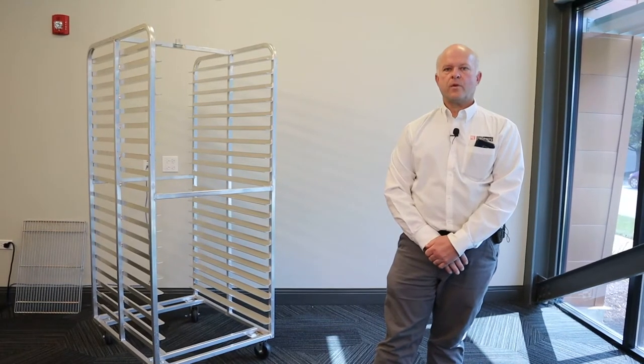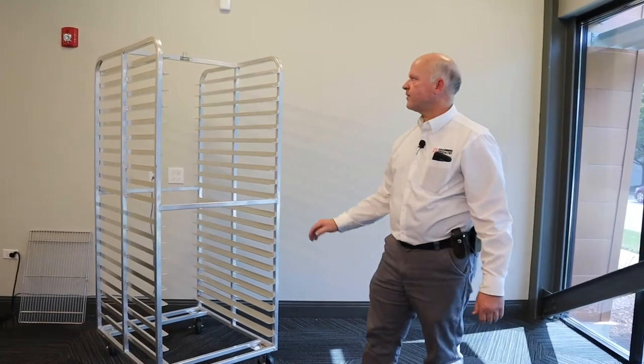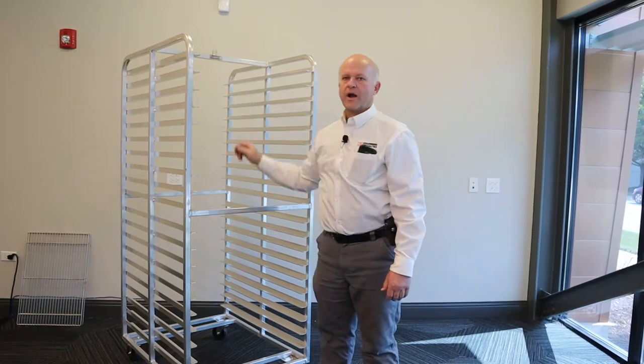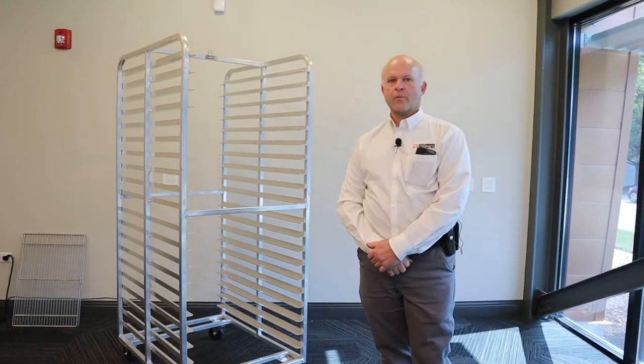Not all nesting Shopcraft racks are compatible with different oven lifts. The lift area is here on the rack. KD — knockdown, flat pack, or bolt together.